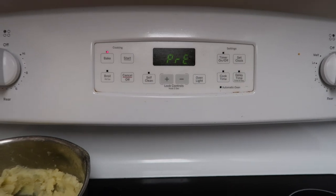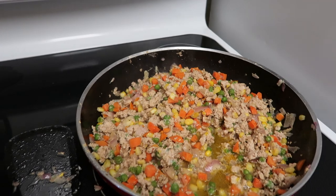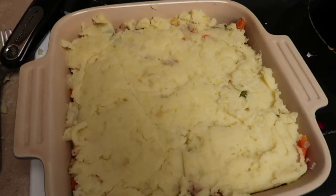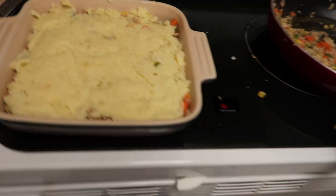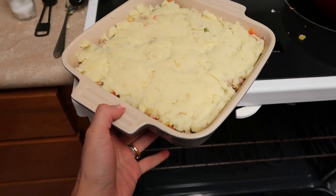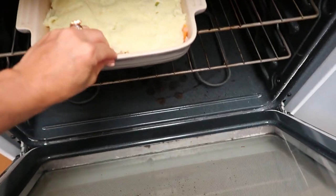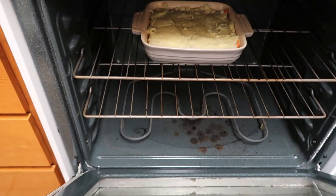I'm preheating the oven right now at 375, and it will bake for about 30 minutes. This is what it looks like, and I am about to put it in the oven. I'm so excited — it smells so good. It's gonna be so good.